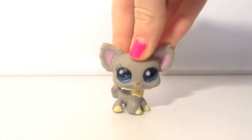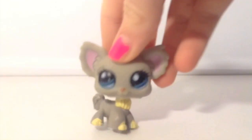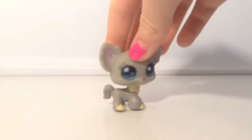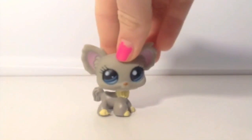This one, unfortunately, is a fake LPS, but I still use it in some videos anyway. It's not that bad looking — it actually looks okay, except it has the plastic line around its neck. It's really rubbery sort of thing. It doesn't have any magnet or anything, and it doesn't have the LPS logo either. But it's still a pretty good-looking LPS and I will still use it in videos.